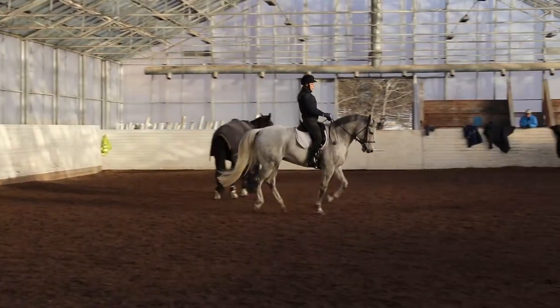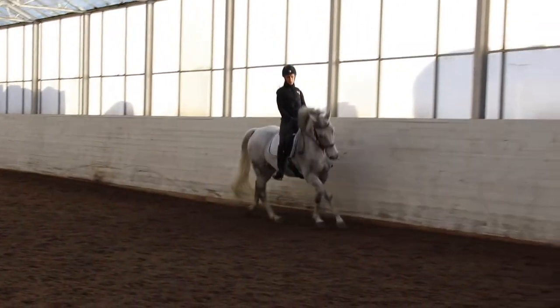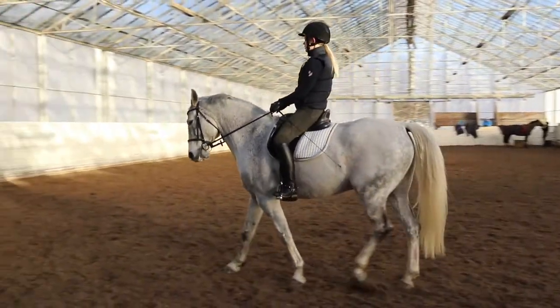This day we were training dressage with Mutter. We were doing lots of canter work and one of my favorite exercises: walk and canter transitions.